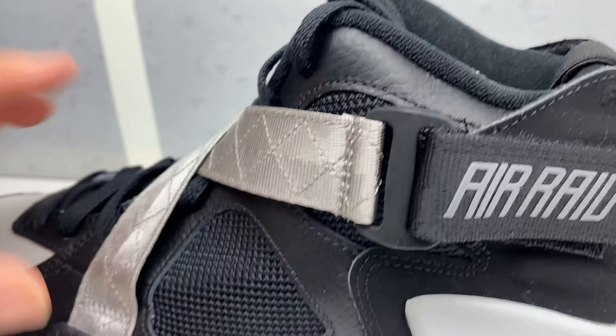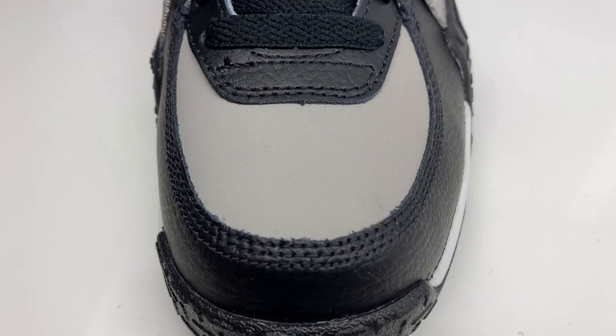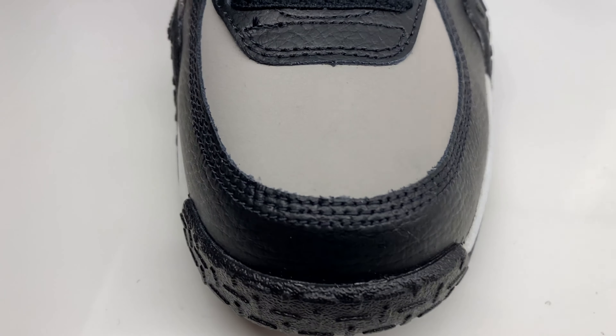Let's get up close. You got some nubuck, leather, you got your straps, your Nike branding right there, some mesh, your Nike Air branding with your Swoosh right there.